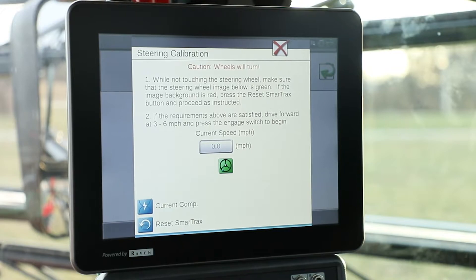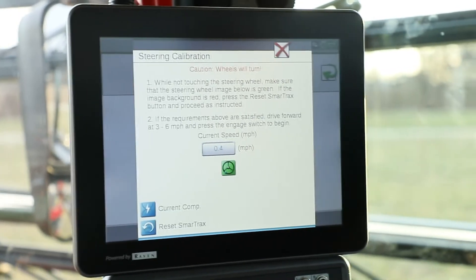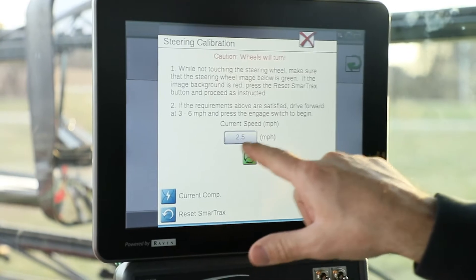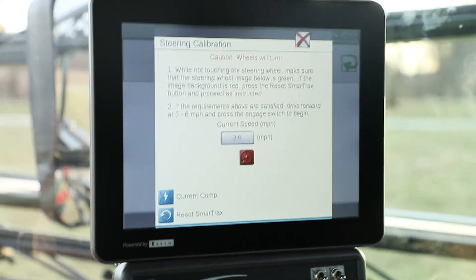We're going to go ahead, put our machine into gear — put it in first gear — and begin driving forward. Once we get above three miles per hour, we're going to engage our auto steer on our joystick.